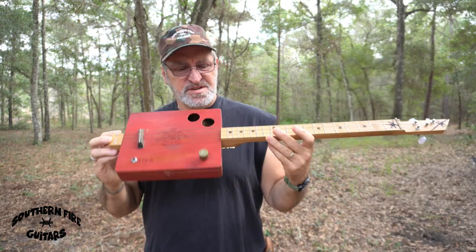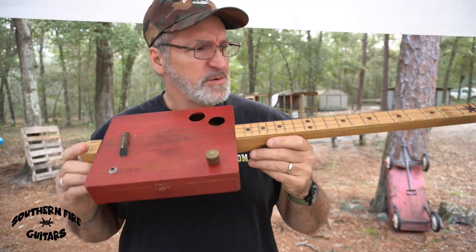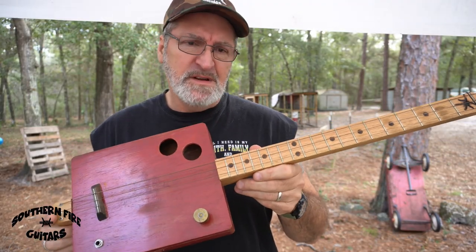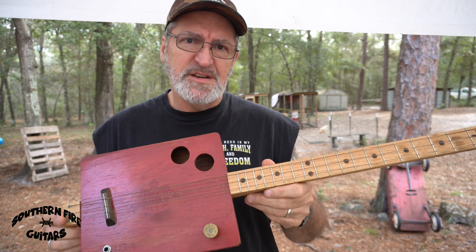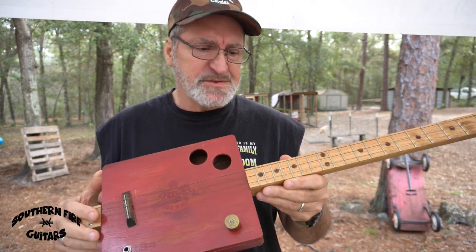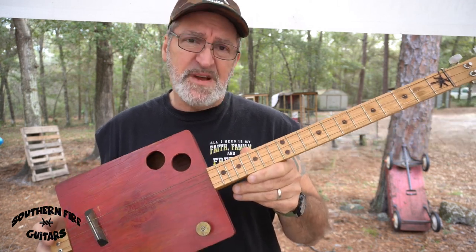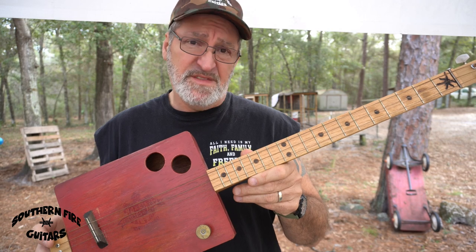So in this video, we're going to take care of all those issues so this guitar doesn't suck anymore. The first thing I'm going to do is take the strings off. These strings are in such bad shape, I'm going to throw them away.